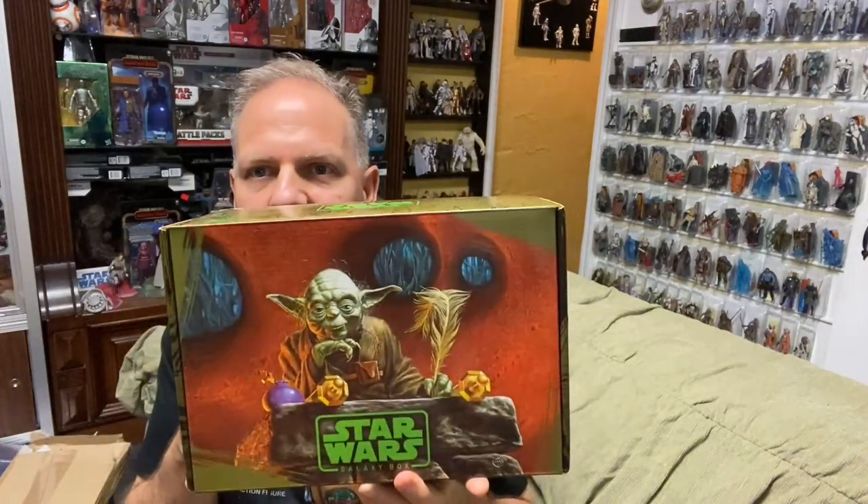Now, the first one of these that we did a while back was a Hoth subscription box, and it came with a bunch of neat items. Subscription boxes, for those who don't know, are essentially items that all have a certain theme — and of course, in this case, it's Star Wars — that you subscribe to over the course of a year. It could be every month, every couple of months. I think this runs every quarter.